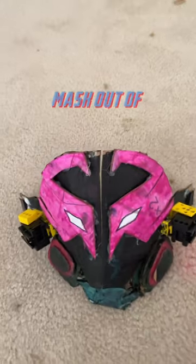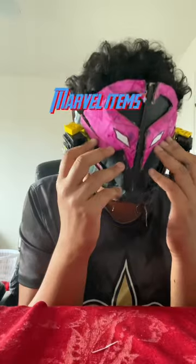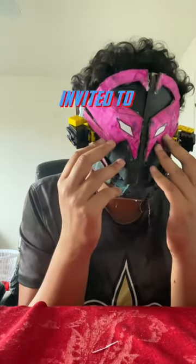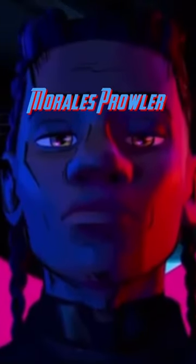I made the Prowler's mask out of cardboard. Hello, my name is Smurren and this is day 14 of creating Marvel items out of cardboard until I get invited to a Marvel premiere. For day 14, we have the Earth 42 Miles Morales Prowler Mask.